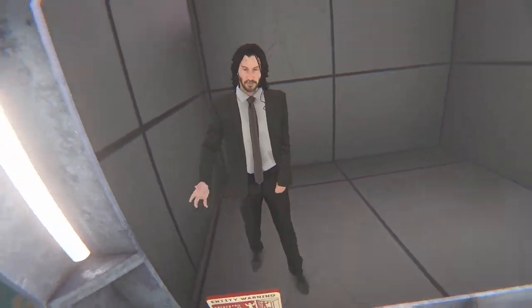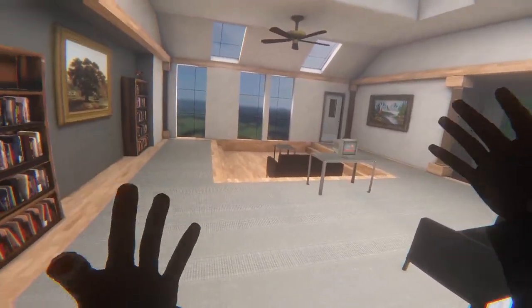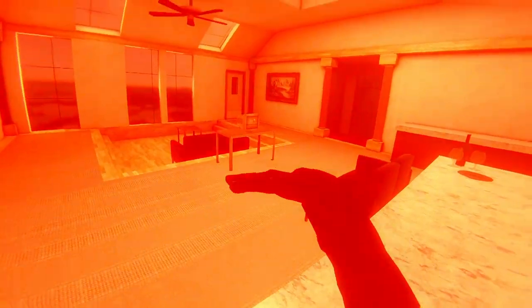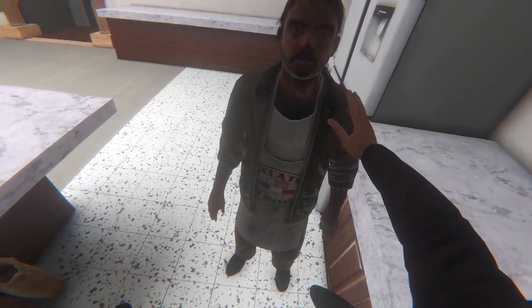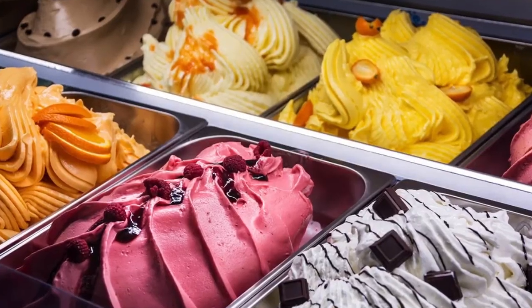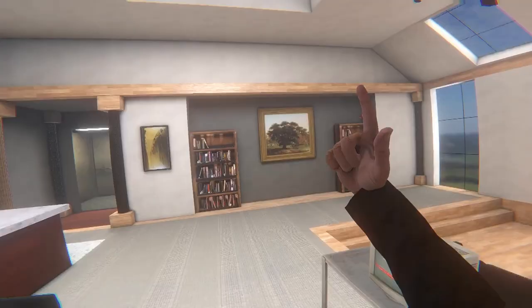Here we are in my hotel room — this is where I'm staying for a couple of days while I'm doing a couple of assassinations on the side. Mo here is just in the kitchen cooking me my favorite gelato and pizza. It's a nice combo. Mo, I might need your help in a little second.